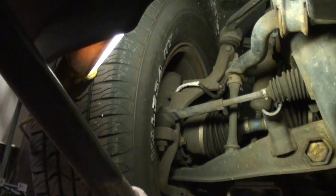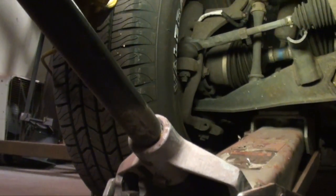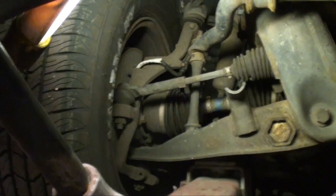Now that spindle is pretty much just sitting there with the weight of it on the lower ball joint and just dangling from the upper ball joint, without the tension of that torsion bar.